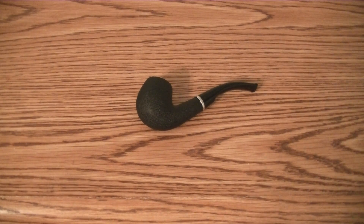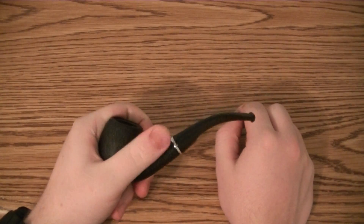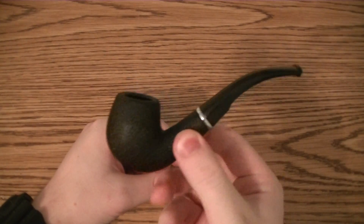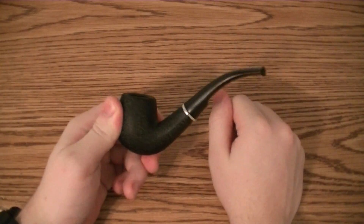Hello everybody, Smokey Smokes here. We're going to be doing a pipe review on a cheap one. A lot of you probably are not going to be into this one very much, but for those of you who just want to start to get into pipe smoking, want to try out tobacco, see what it's like, or maybe you just don't have much money and don't want to spend much on a pipe — this is a good, cheap pipe, I think.